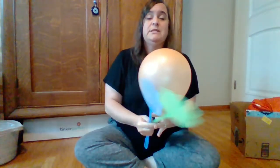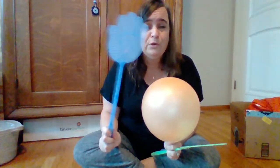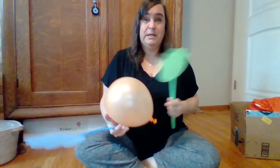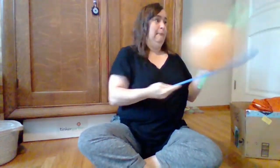So once you have your ball, whatever size you want, you can give one of your tennis rackets to somebody else in your family — a grown-up, a sibling, whoever you want. I'm gonna have to pretend and play by myself. See if you can hit it back and forth with the tennis rackets.